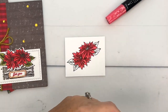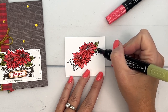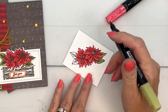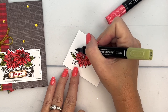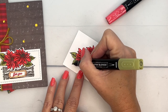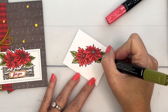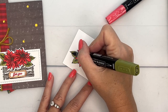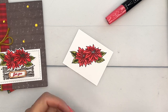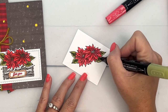Now for the Old Olive, I'm going to take my light Old Olive first and color that in. Our markers have two ends — a brush tip and a bullet tip. I prefer the bullet tip; I think I stay in the lines a whole lot more consistently. The brush tip is great for larger spaces and for flicking color onto your projects. Another technique is to do all your dark coloring first and then go back with your light and color on top. It's just a matter of preference.